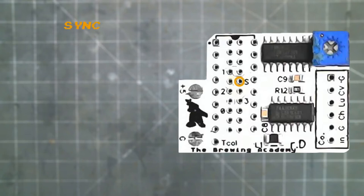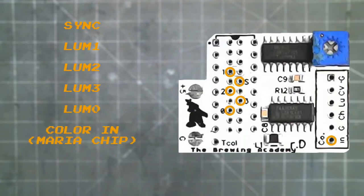At the other end are the inputs: sync, luma 1, luma 2, luma 3, luma 0, color in from the Maria chip, and T-col, which is TIA color from the TIA chip. We also have 5 volt and ground needed to power the UAV.